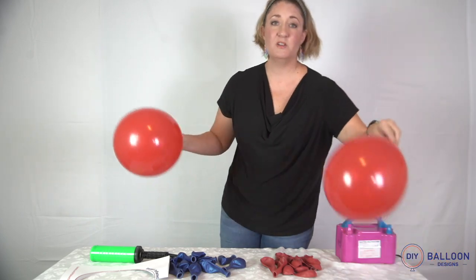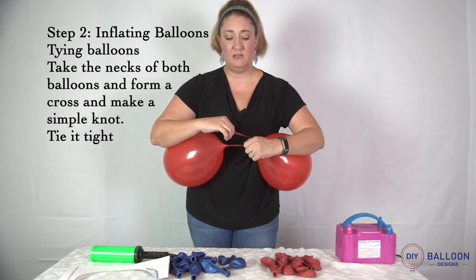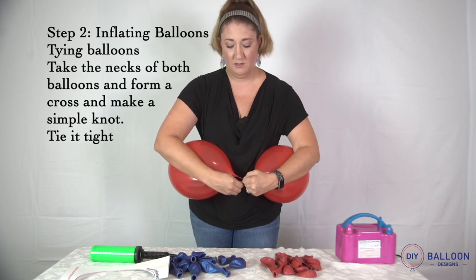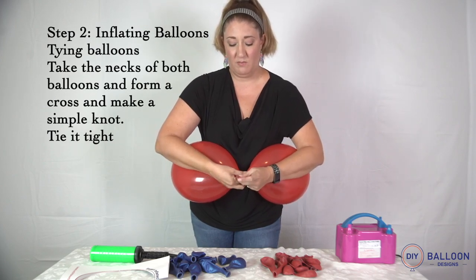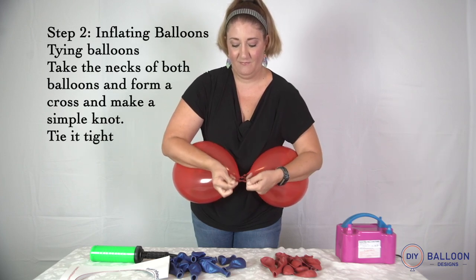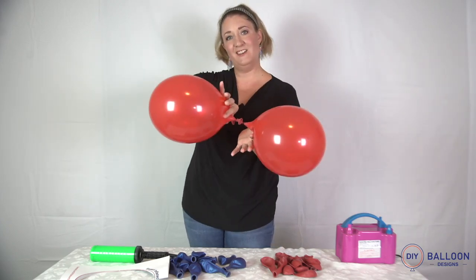Now I'm going to show you how to tie them together. For stability's sake, I like to hold them against my body like this. You want to cross your snaps, pull one around, and then make a circle. Pull that one around again, tie it tight, and you're done.